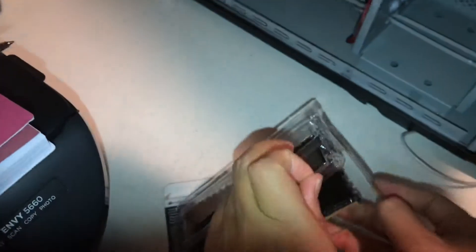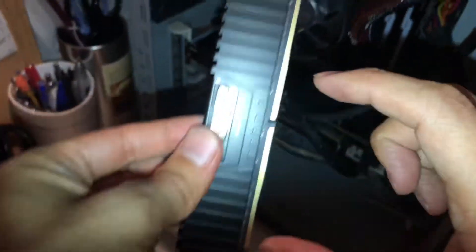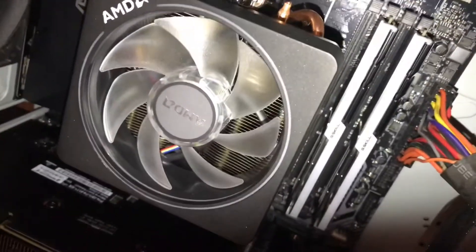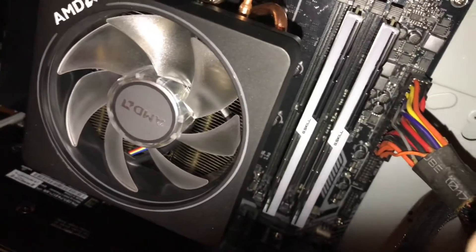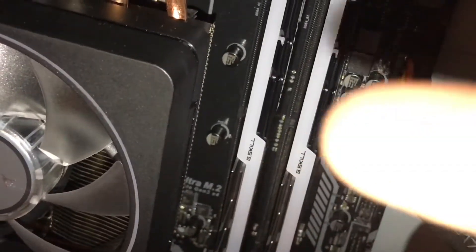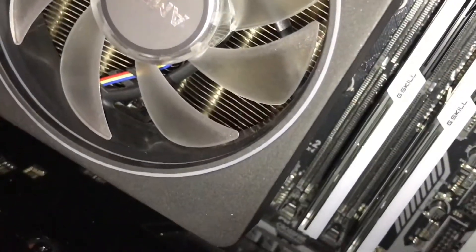When you open it, don't touch the contacts because of static electricity. There's one part that's shorter than the other — this part is longer than the other part, slightly. You also have a notch in the middle, so you want to make sure that lines up with the slot on the motherboard.